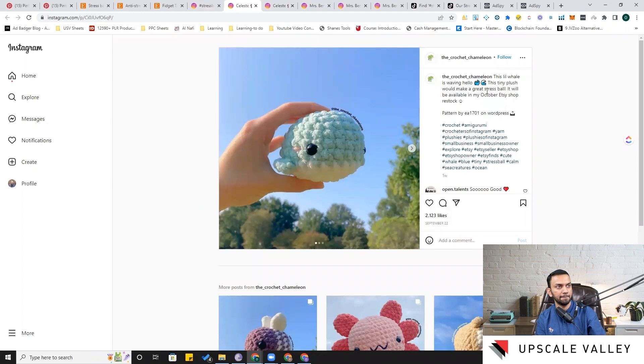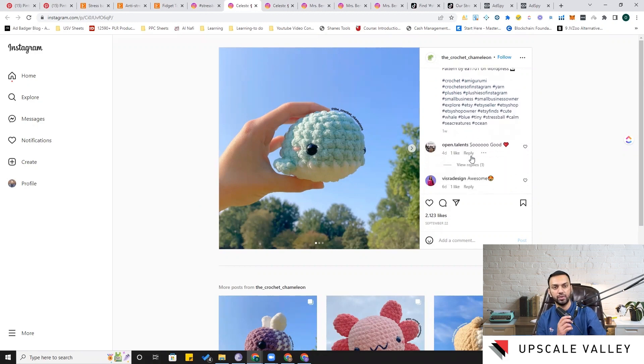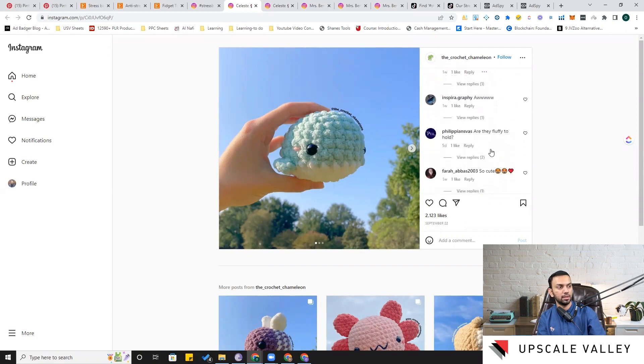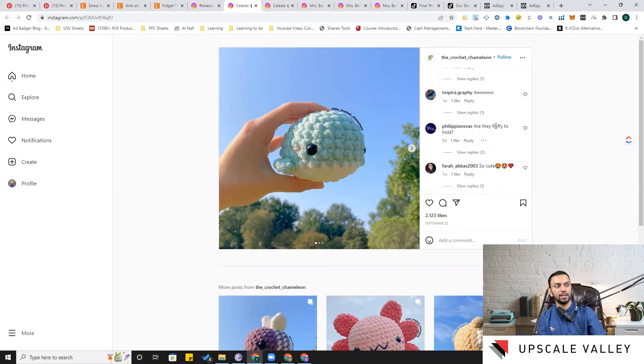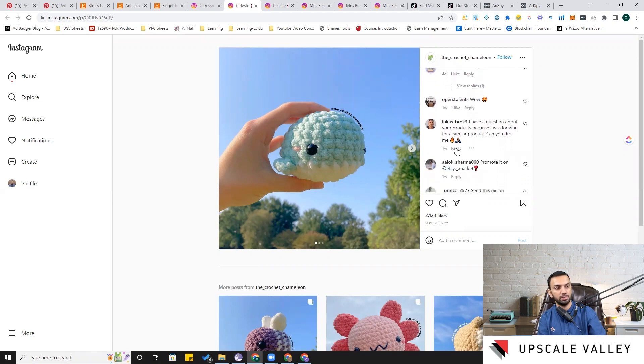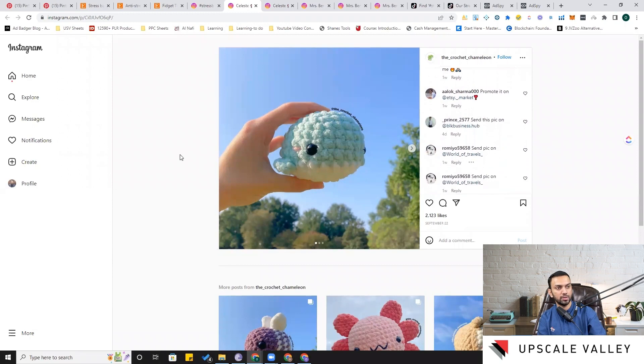In the comment section you can see if people are liking a particular product. Comments like 'so good,' 'awesome,' 'so cute,' 'you are so talented,' 'perfectly squishable' are positive signals. Then there's 'are they fluffy to hold?' — that's a customer concern we can note down. Another commenter says 'I have a question, I was looking for a similar product, can you DM me?' — you can engage in the reply section for social listening.